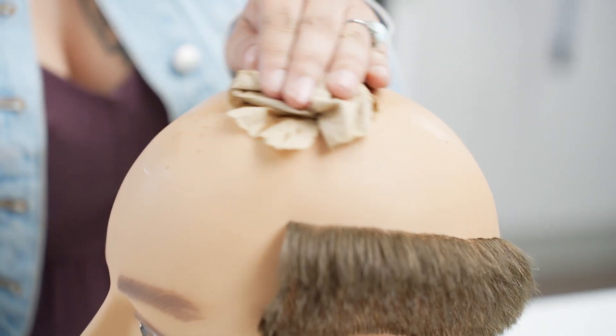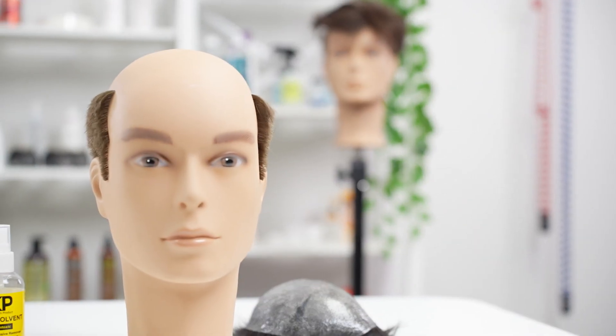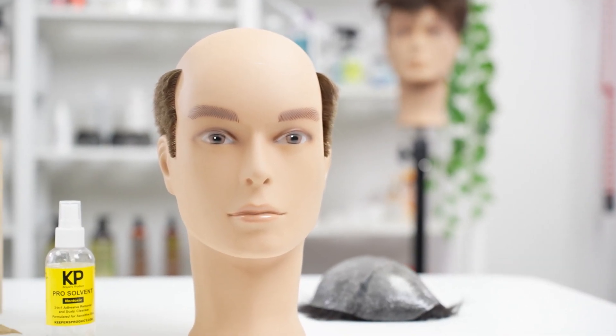Lastly, it's time to clean the scalp and hair system of any leftover residue. You are now ready to reapply the hair system or attach a brand new piece.